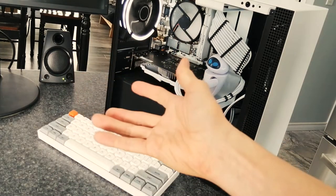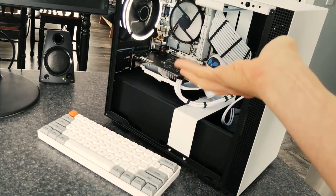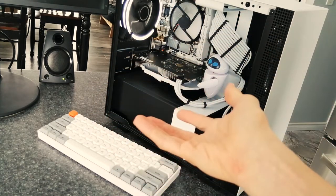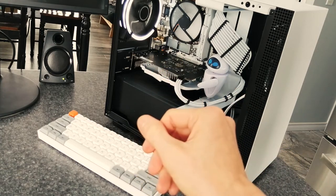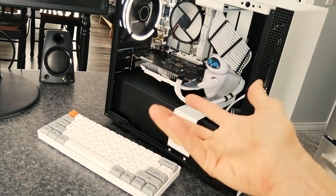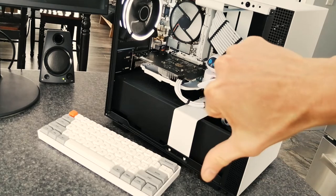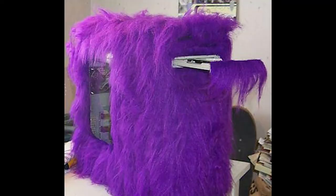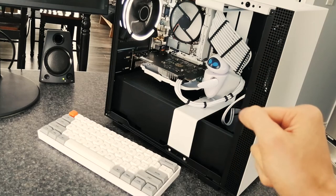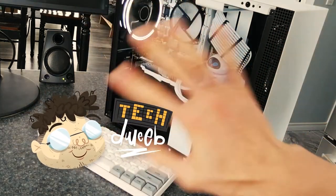And that brings us to the end, so please let me know in the comments below. Do you love white computers? Do you have a white computer? Do you wish you had a white computer? Do you hate white computers? Do you hate me? I'd love to hear from you down there. And while you're down there, click the thumbs up button if you like the video, or the thumbs down button if you like purple computers. Subscribe so you don't miss any of our videos. I'm TechDweeb. Thanks for watching. Bye.